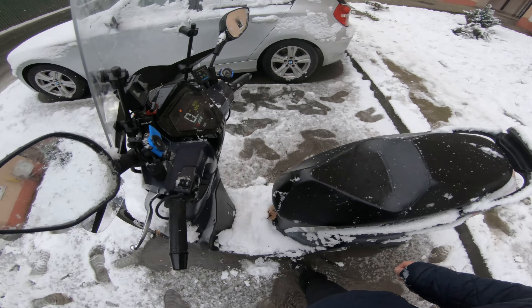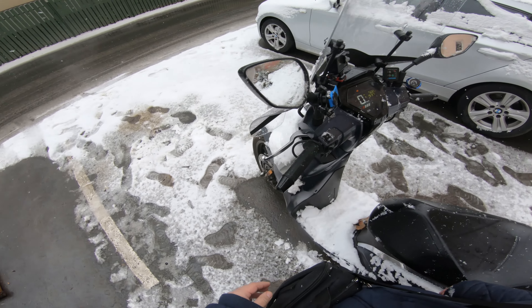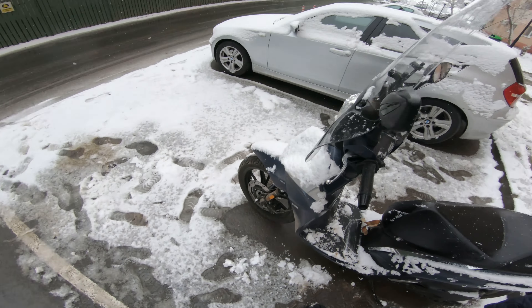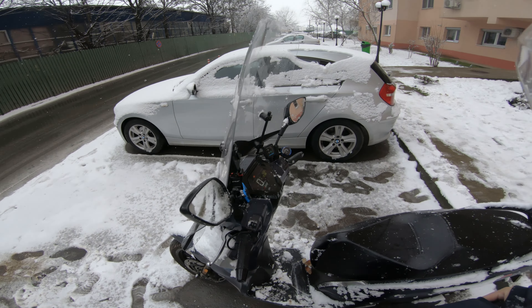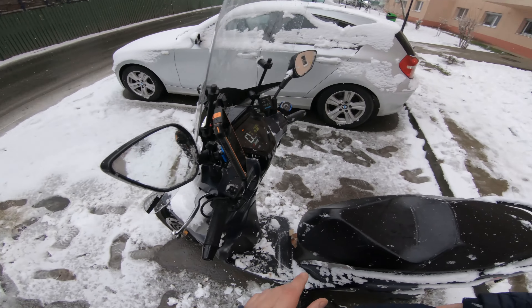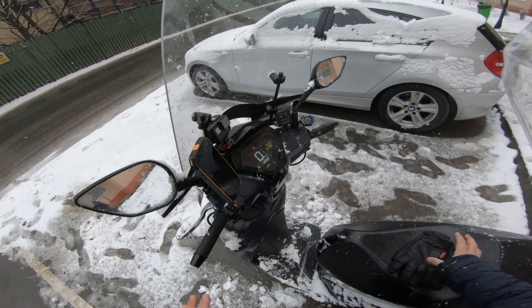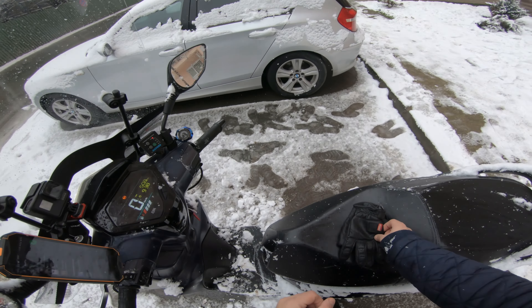There goes Lilodani. I know there's been quite a lot of Bluetooth content on the channel but today we're riding Lilodani, because even though I have Brutus and I've been riding him for about a month, this is still my main city runabout. I basically rode Brutus for a month to get to know that bike, and I'll have videos explaining the difference between such a small scooter and a huge adventure bike.